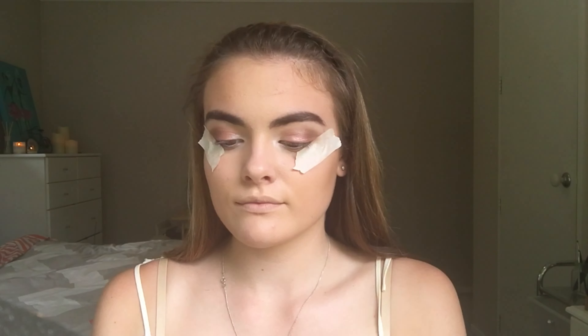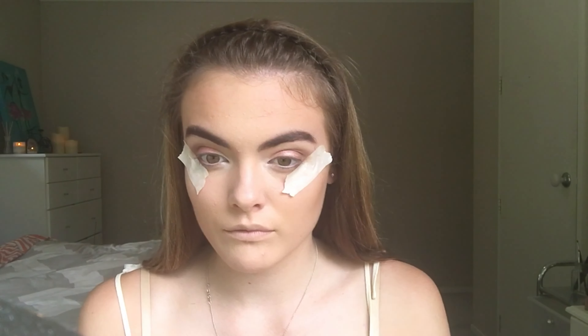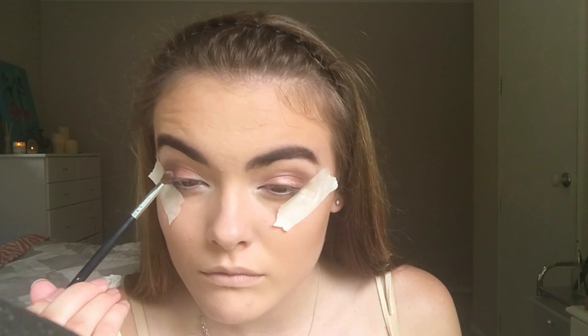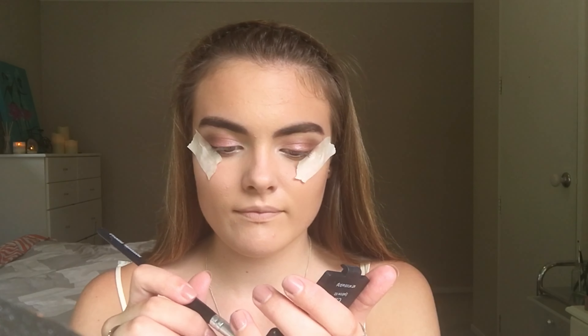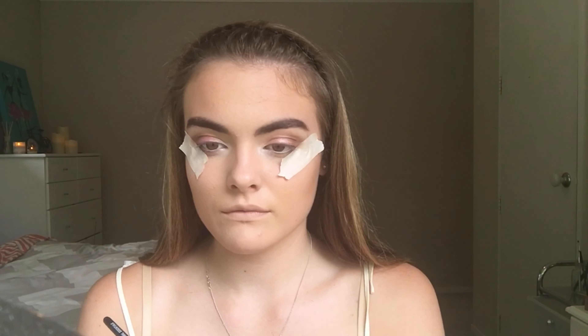I'm now going to take this eyeshadow by L'Oreal — it's really pretty in pink — and place that all over my lid. Just to add some more depth and make my crease a bit more matte, I'm going to take the ELF Eyebrow Kit in Dark and buff the powder side into my crease.